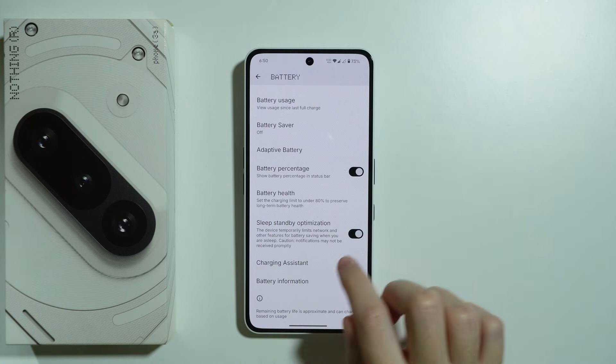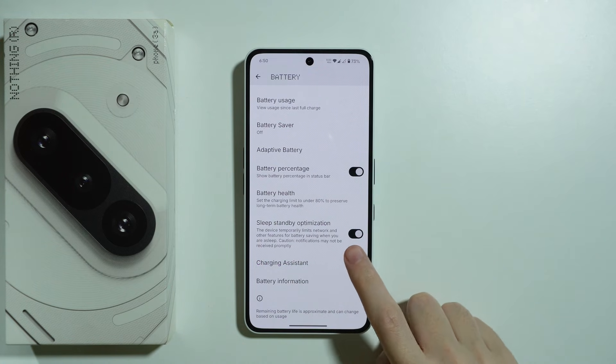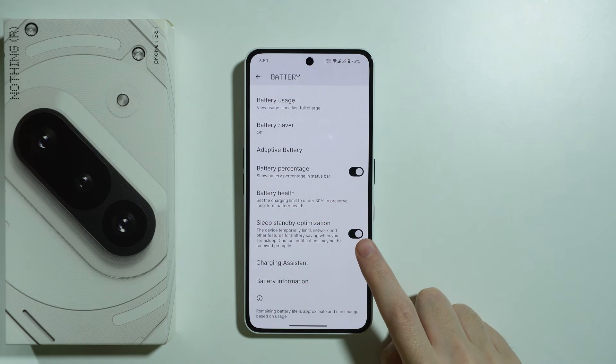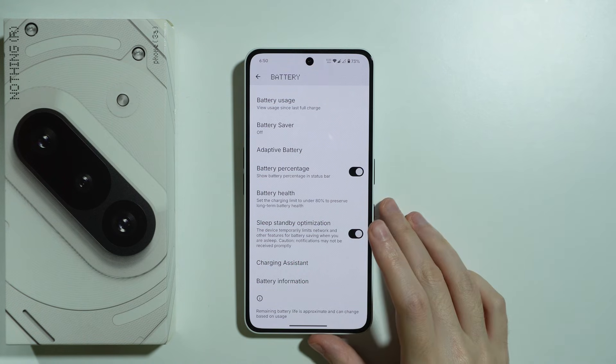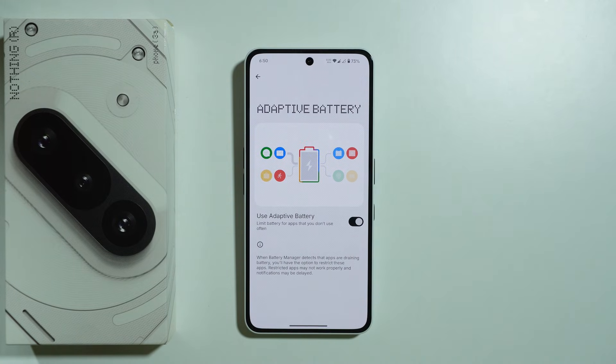There is also Sleep Standby Optimization, which is enabled by default and recommended to keep on. And there is Adaptive Battery, also recommended, because it limits battery usage for apps you don't use too often, so they don't drain the battery as much as they normally would.